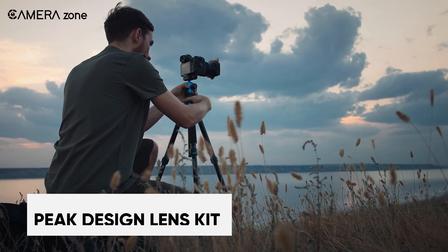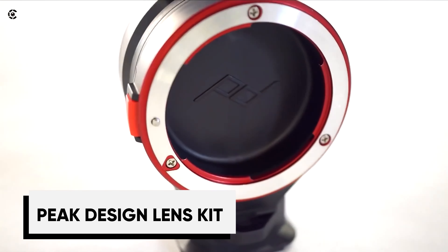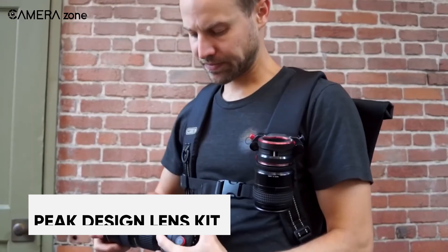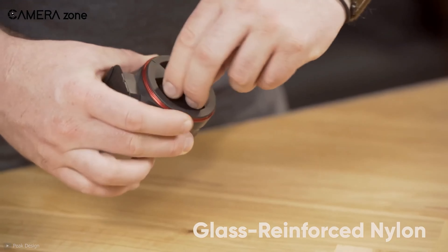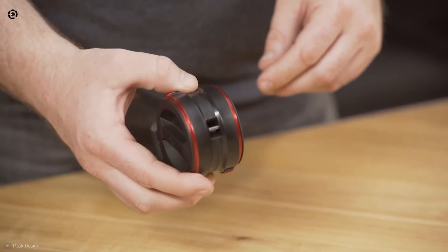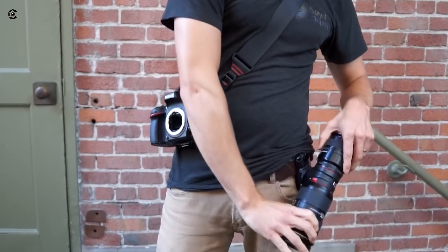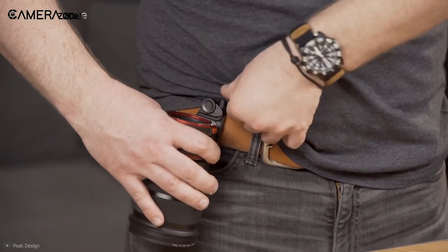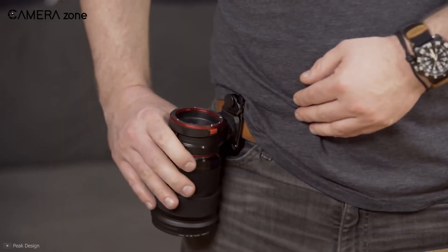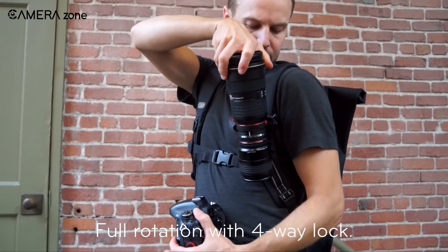For landscape photography, products that can make life easier in the field are always sought after, and Peak Design's lens kit is such an accessory that allows the photographer quick and easy access without needing to open the camera bag at all. The lens kit is made out of glass-augmented nylon, with a lens mount on each side made from aluminum. There are three anchor connection points on the lens kit, two on each side of the collar for attaching a strap, and you can carry up to two lenses. This kit can also rotate and lock in four directions to ease the lens-changing procedure. To lock the lens, mount it like any regular bayonet mount and twist until it locks automatically.